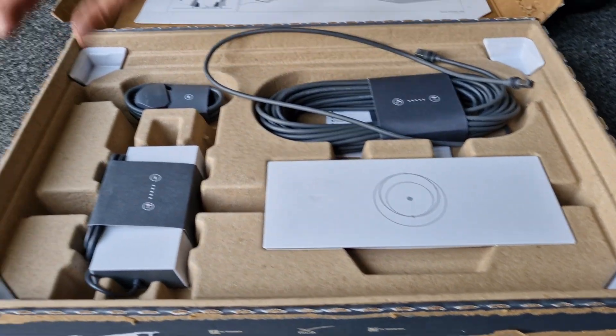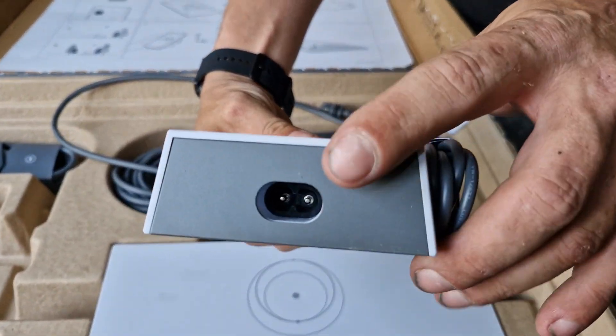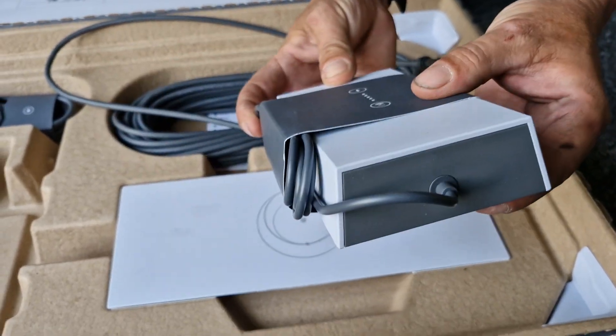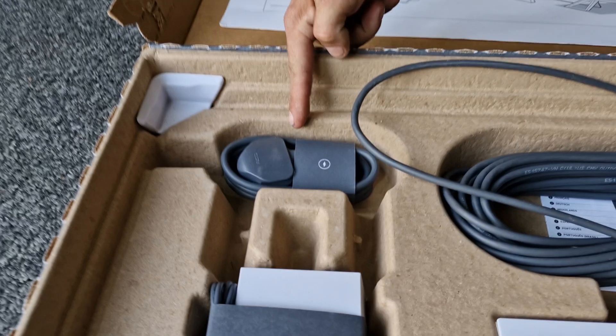With the Starnet Link router, you get a power supply. That's your mains cable at that end, and you've got a small cable on the side of it that plugs into your router. We've also got the mains lead, which you need on every kit anyway.